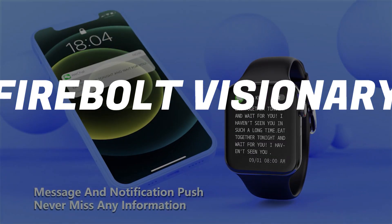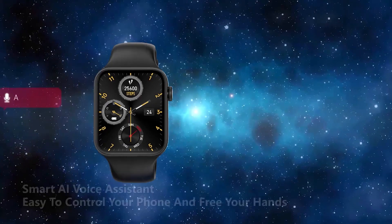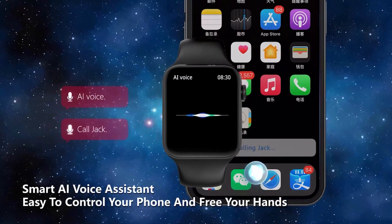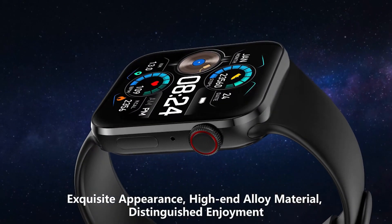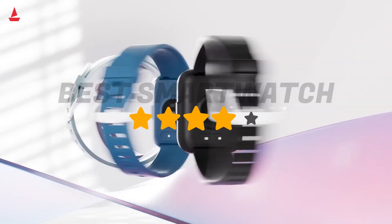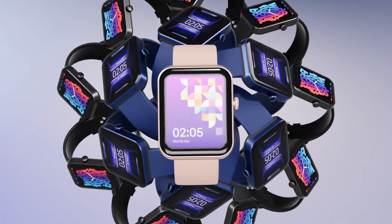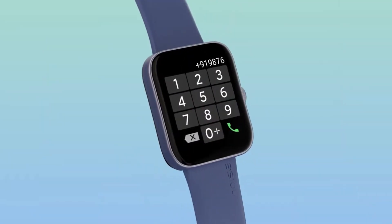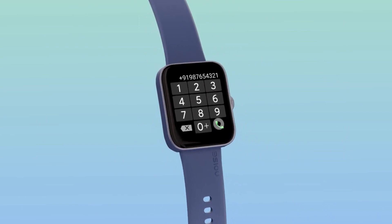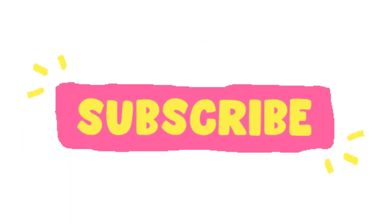So this smartwatch is a perfect option at this price point and is highly recommended. You may need to push your budget a little, but you will get the best value for money. The price link is in the description box. These are the best smartwatches under ₹2500 in 2023 — you can buy any of these 3, as all are best-selling options. If you have any questions, please comment below. Please like, share, and subscribe. Thanks for watching!